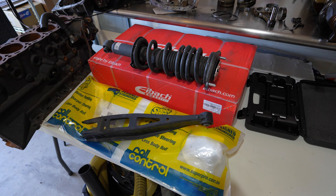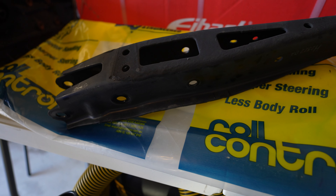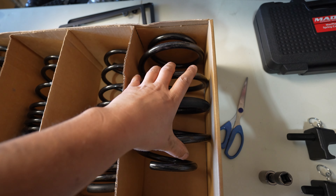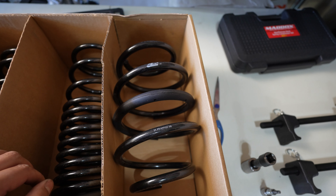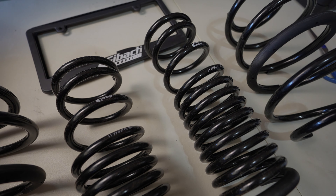Let's unbox these, check everything out, get it installed, and take a look at the car afterwards. We'll take it for a drive, go get the alignment done — it's going to be a full video spaced out over a week. These are the rears, and the bigger ones are the fronts. The big front springs have an insulator which probably helps with suspension noise.